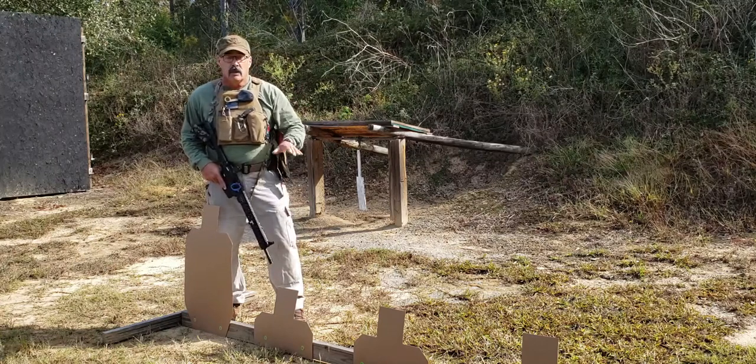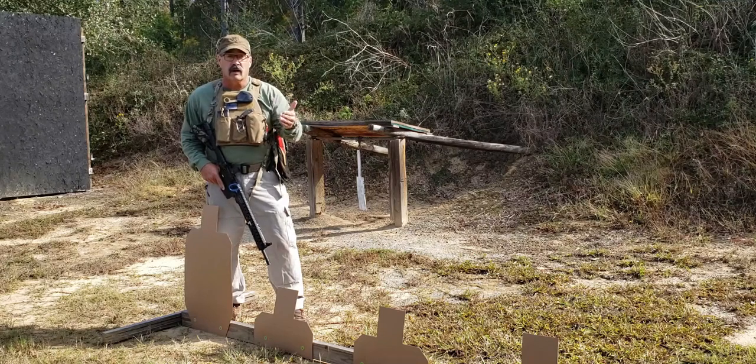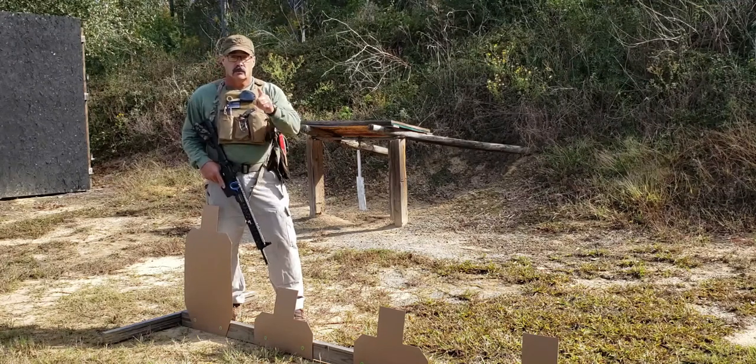We're going to take you back to a shooting position, shoot this, and talk about the different variables and the learning points on this drill. See you in just a moment.